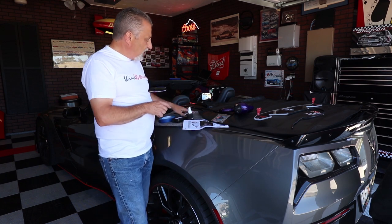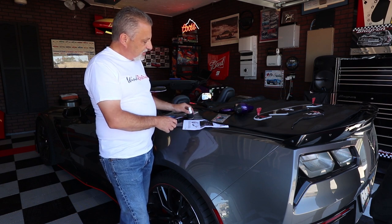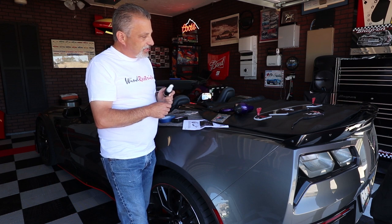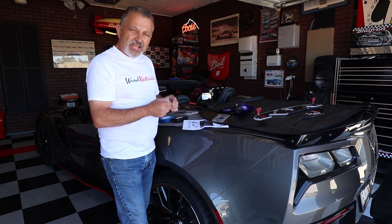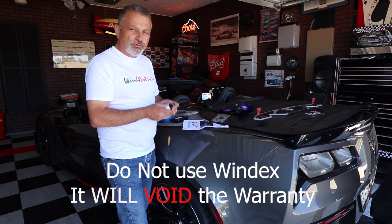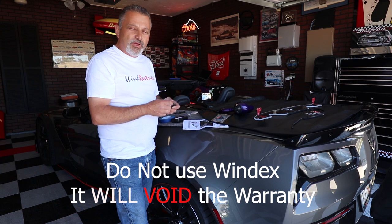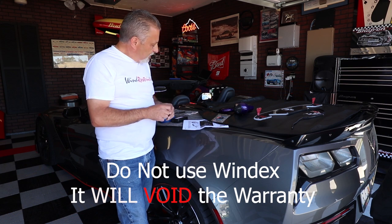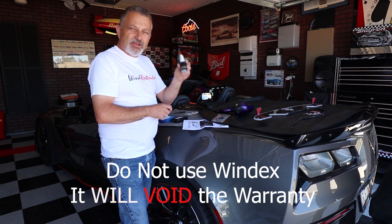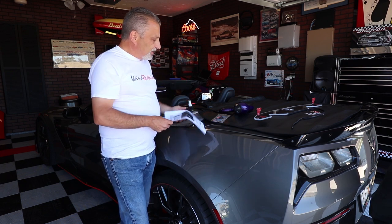It also comes with alcohol swabs to wipe the tunnel cover down, and a bottle of Brilliant Eyes to wipe the restrictor down when you need to polish it up or get the dust off. You do not want to use Windex on this because Windex is an abrasive — it will end up scratching the plexiglass. When you run out of Brilliant Eyes, you can get it at Walmart.